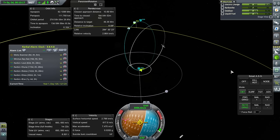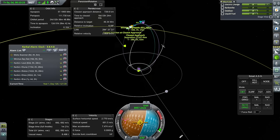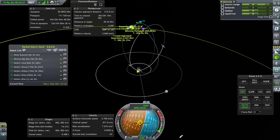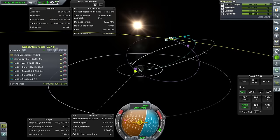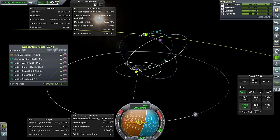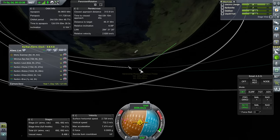We might need to send another hab module before we can proceed with our Duna missions. I want to make a base on Duna — oh, maybe a base on Ike. Yeah, maybe a base on Ike. Station around Duna. We'll see. Okay, well, this one's all settled, so that's good.